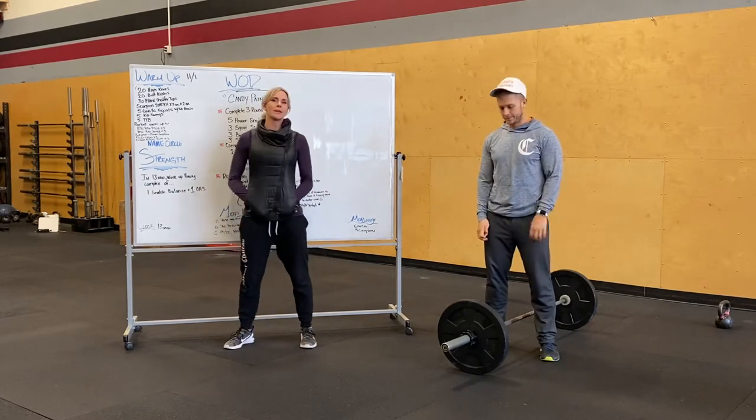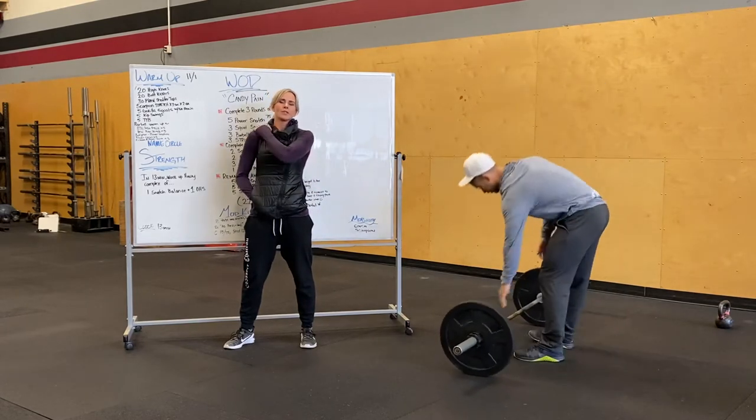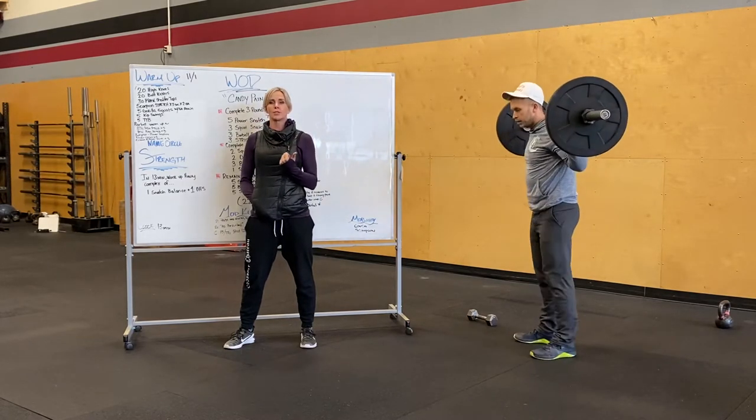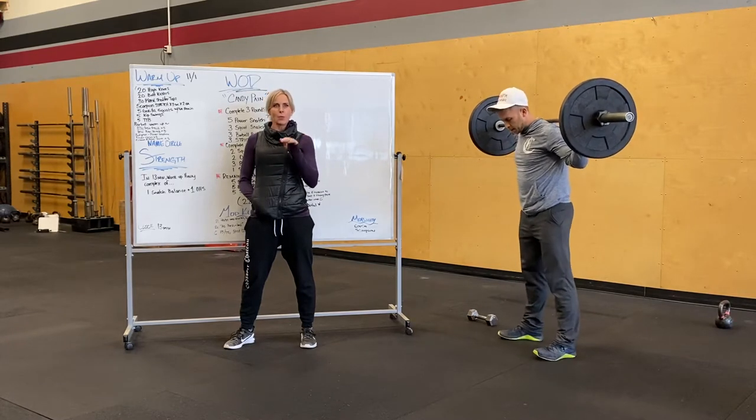Our strength is going to start off with 13 minutes to work up, just to kind of get ourselves warmed up for the workout. We're going to be doing one snatch balance plus one overhead squat, so you guys can work up to a decent moderate weight.